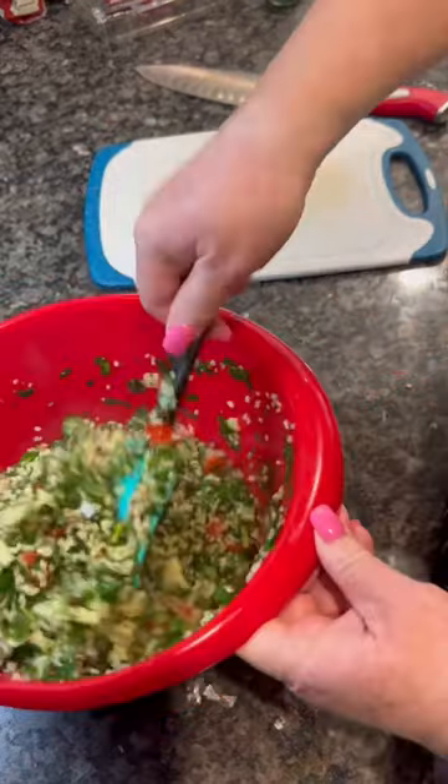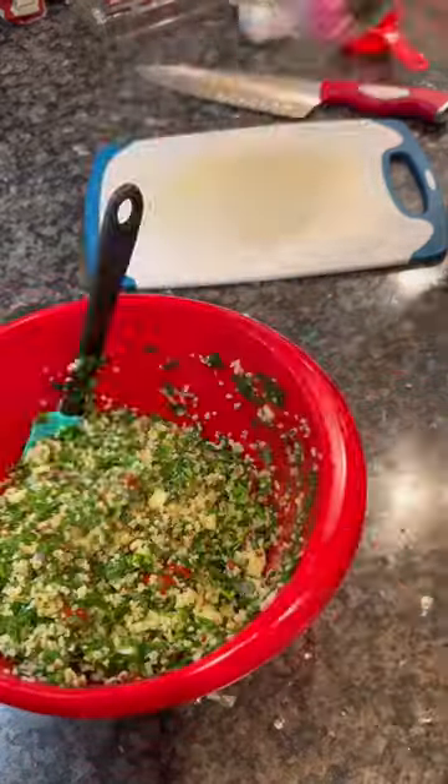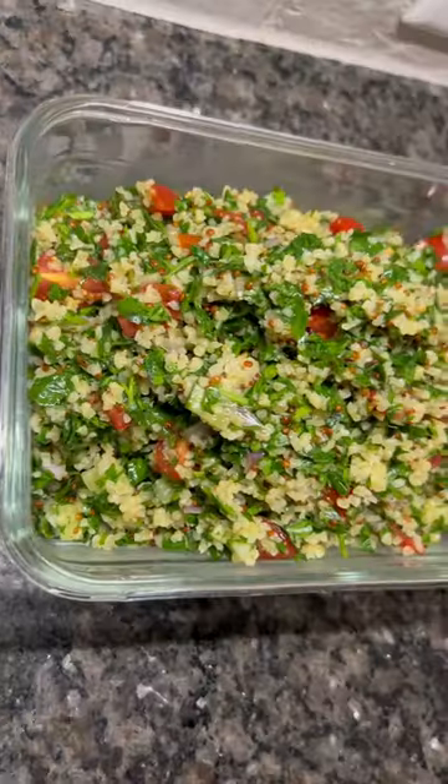If you are looking for more great, fun, and fantastic recipes, make sure you head on over to my channel where I cook tons of great stuff every single week. I'll see you guys there.